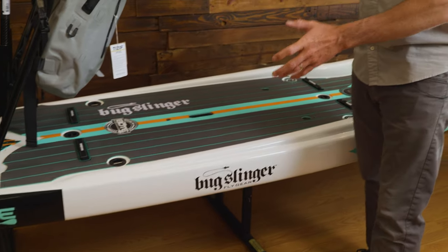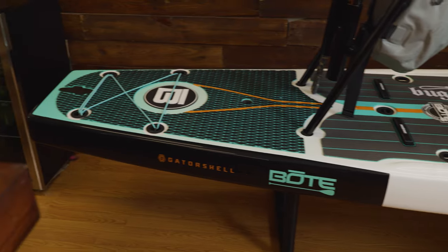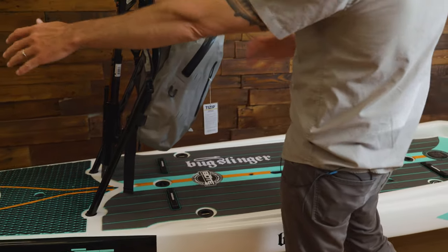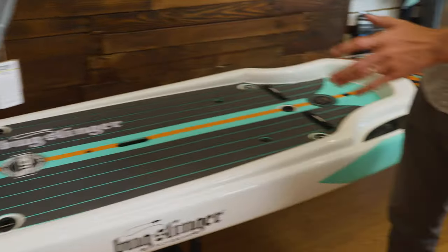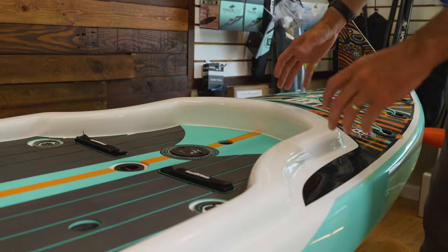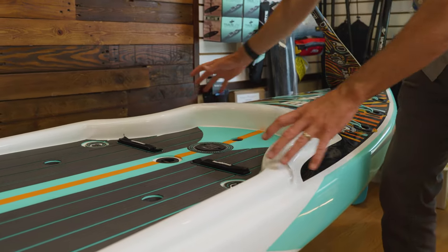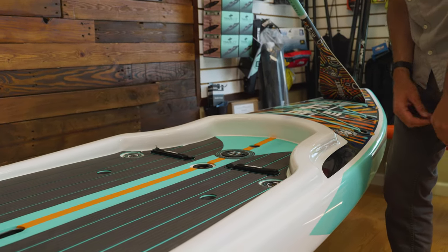The board I have here is a Bote Rackham, and this is their largest fishing platform. So if you're looking for a paddleboard that you're only going to fish from, this is the one. We have a really big squared-off tail that provides a ton of stability — it's super wide, you can walk around on this thing. I love this little lip they've built in here for when I strip my fly line onto the deck; it keeps it from rolling over the side.